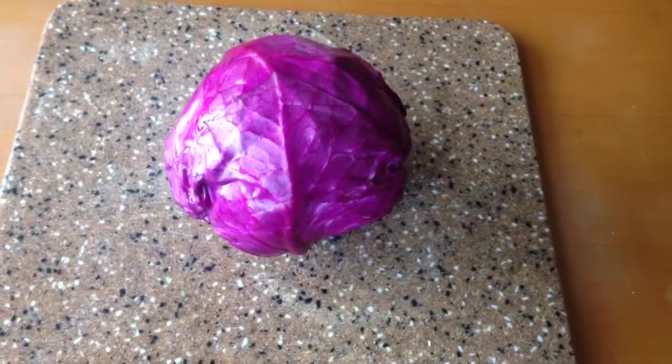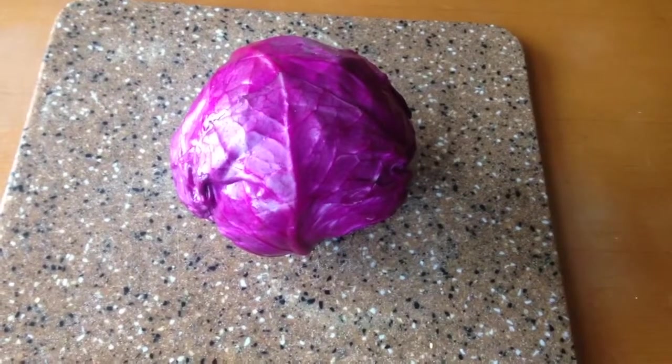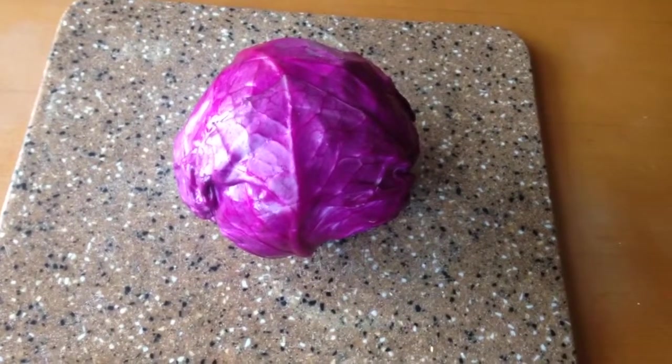Silver Army Dogs here again with another science video. Today we are going to make a pH indicator with a red cabbage.